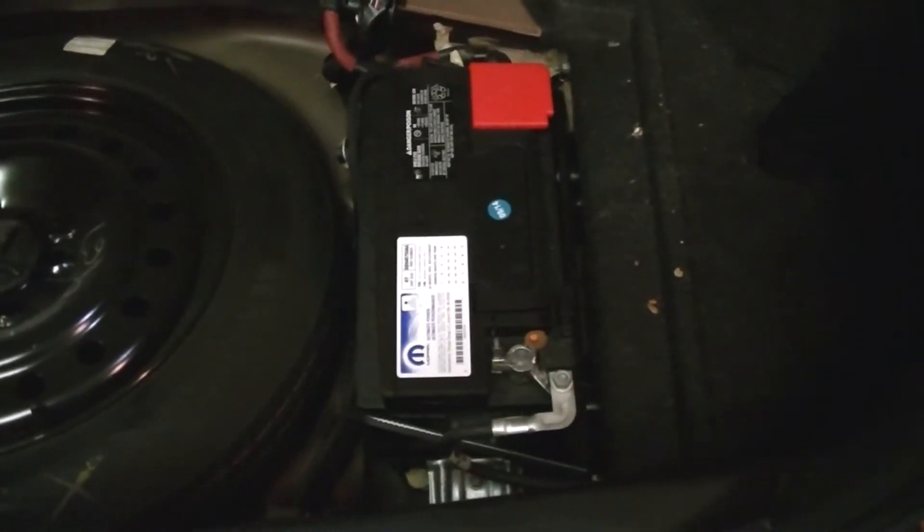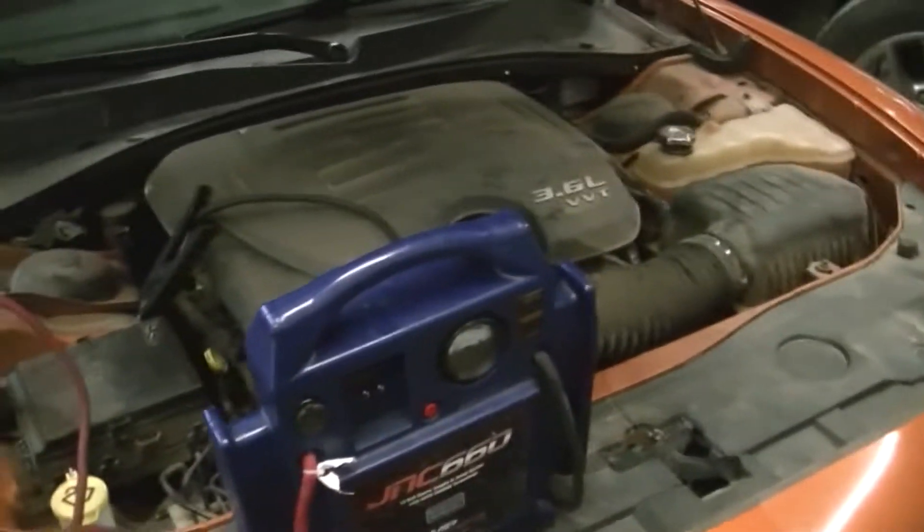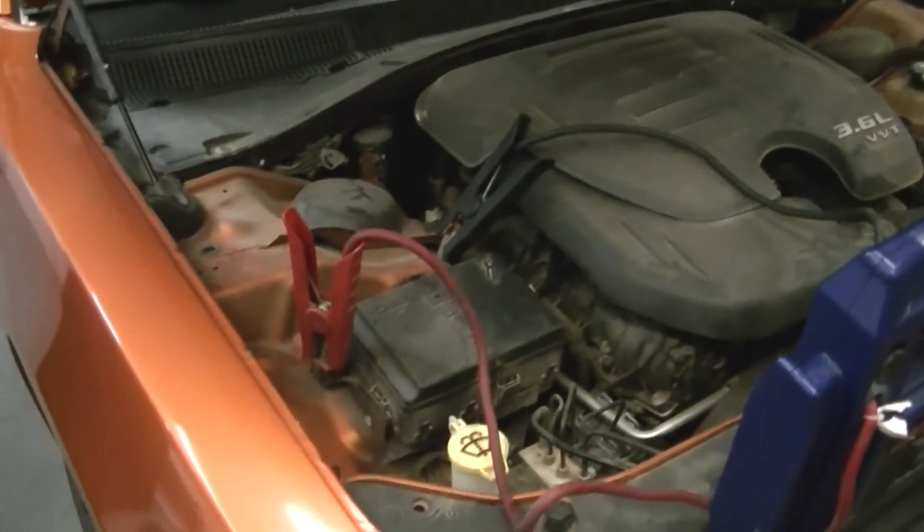Alright, the first thing I'm going to have her do is pull the panel out of the back of the car — there's a little strap there, let's lift it up. Put that down, and now here's where the battery is on these Chargers. Looks like we're going to get a wrench and pull that off. I threw a jumper pack on so we don't lose the memory and stuff — it'll save a little reprogramming time.